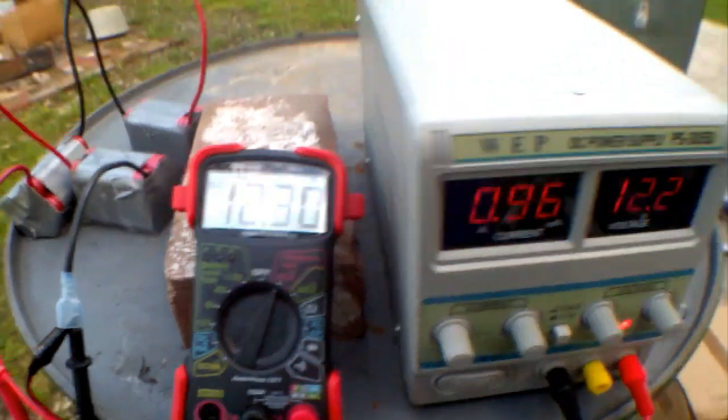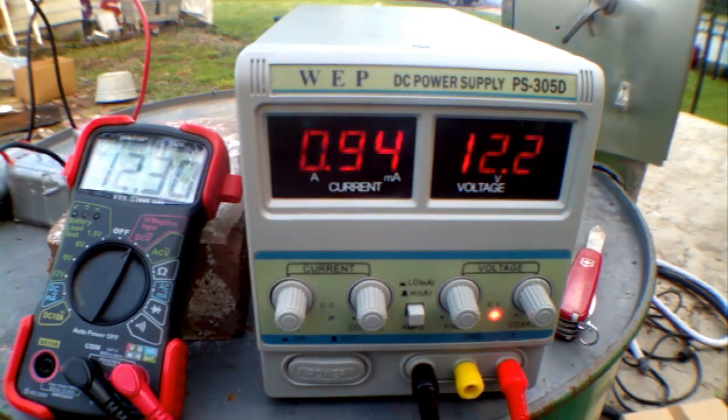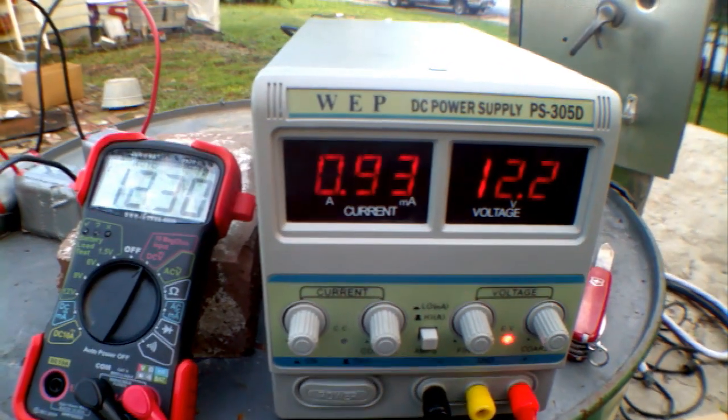So it's charging at 12.3 volts and it's only taking 0.9 of an amp. And as you notice, it's also going down, meaning it's charging and taking less power.